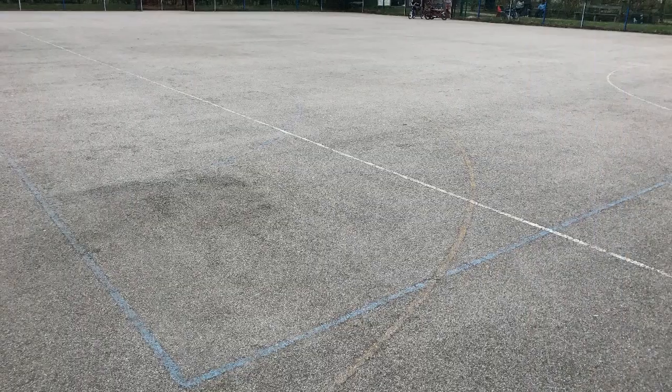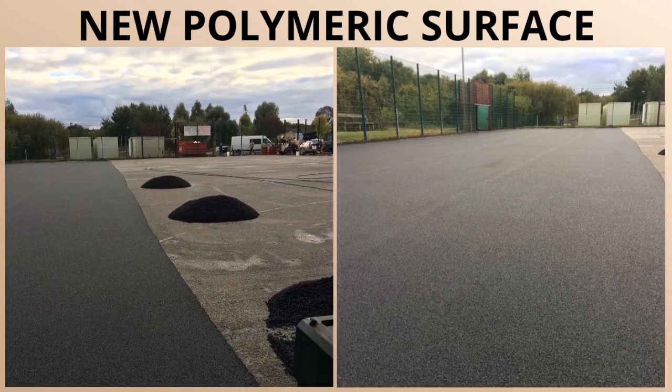Next up, the new polymeric surface is then fitted. You can see us having the materials there on site, ready to fit onto the new surface. There it is actually laid onto it — it's a very large surface as I previously mentioned.